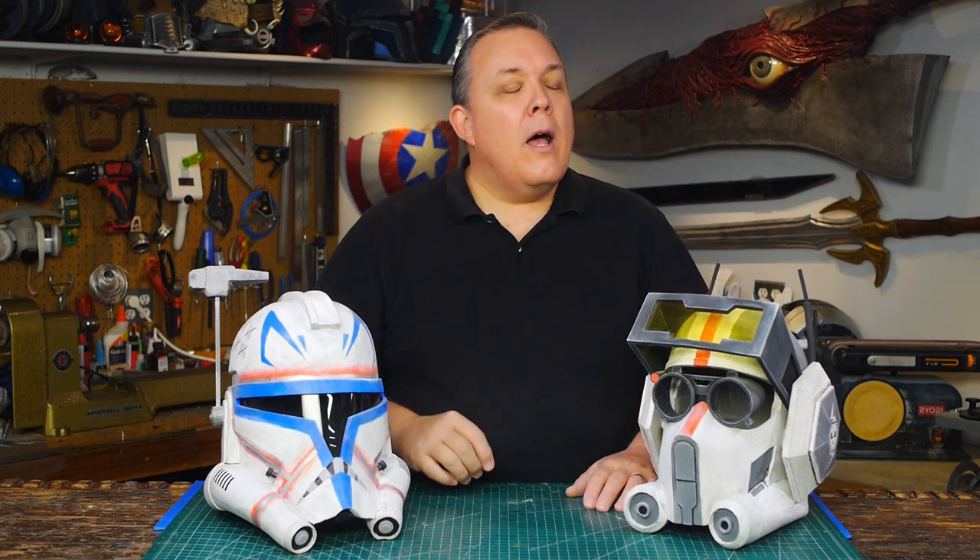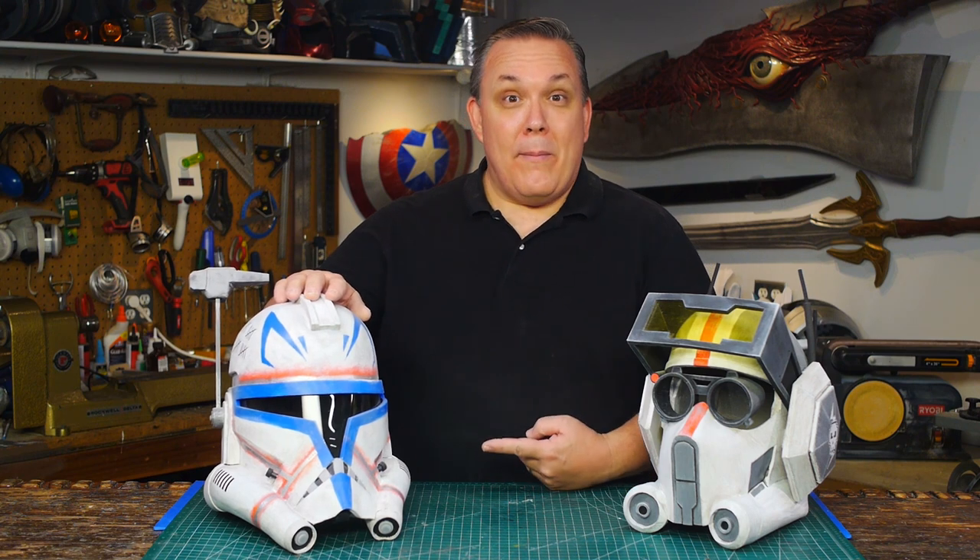A few months back I started making new helmets because the last season of Star Wars: The Clone Wars came out — starting with my Captain Rex helmet. During that video I mentioned a poll on my Patreon to decide the next helmet to build. Three helmets tied. One was the Tech helmet, which I completed. Then some other things came up over the summer, so that got postponed. Today I'm going to finish the second one: the ARC Trooper helmet, which is going to be an update of the Rex helmet.